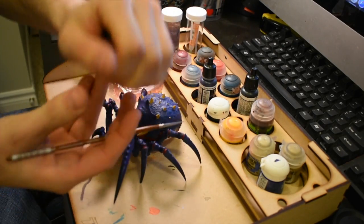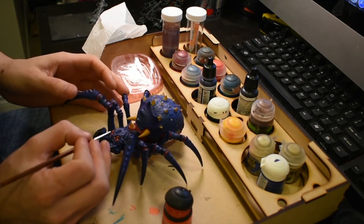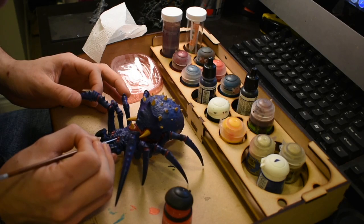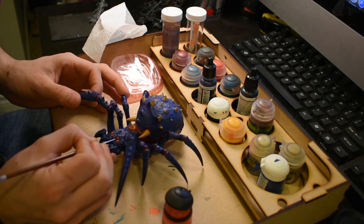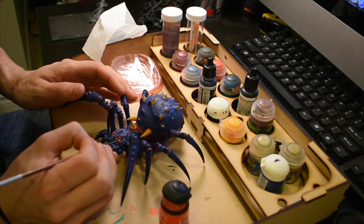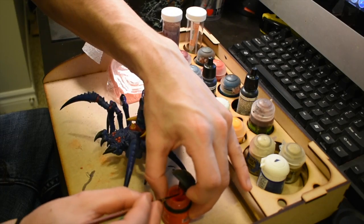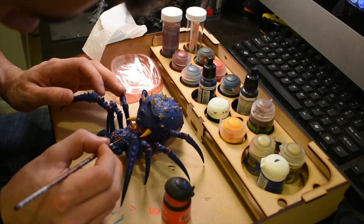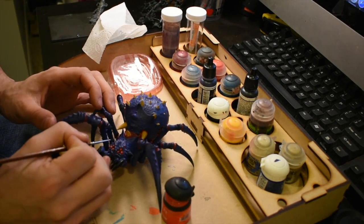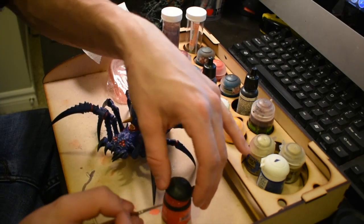Next I'm going to go over the eyes with a Blood Lighter glaze just to kind of give it more of a glazey effect, because the transition on the eyes was not the world's greatest to start. I also overcoated it with Blood for the Blood God just to give it that soaking red look — it'll just randomly look a lot better, and that's why I use Blood for the Blood God over top.